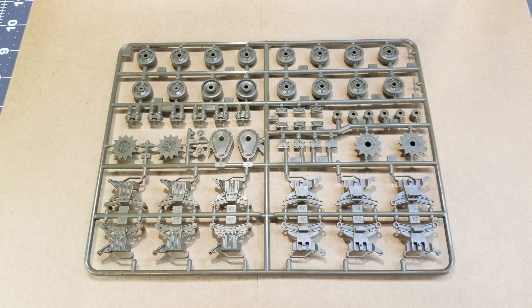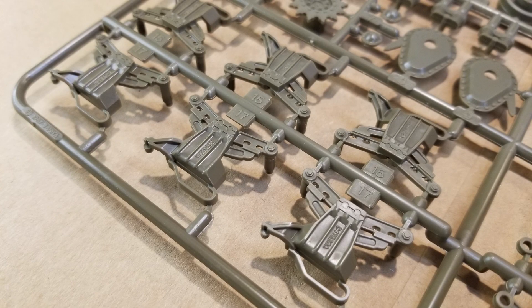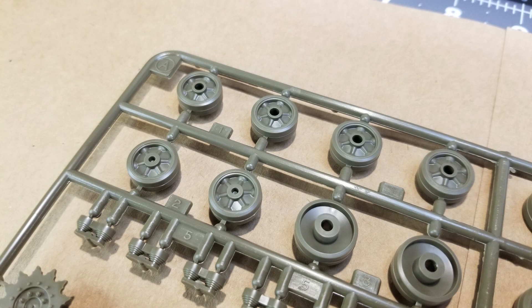We'll take a good close look at our sprues starting with Sprue A. You can see on our suspension bogeys that there are casting numbers on them — good detail — and we've got nice detail on our road wheels.